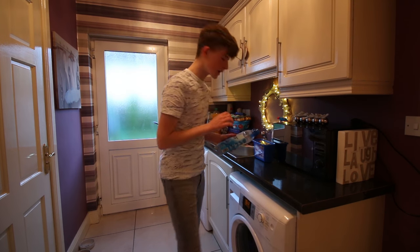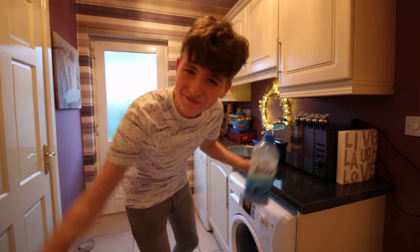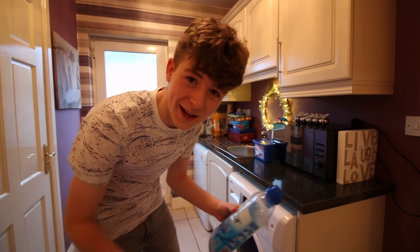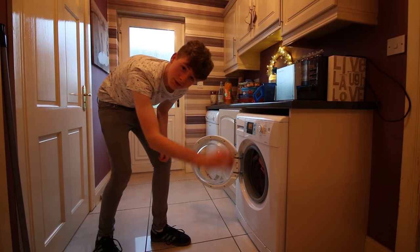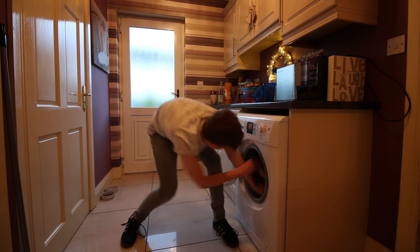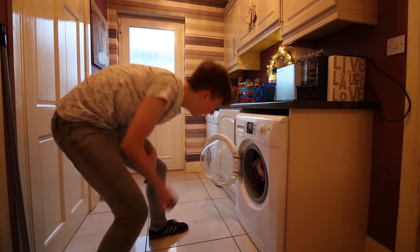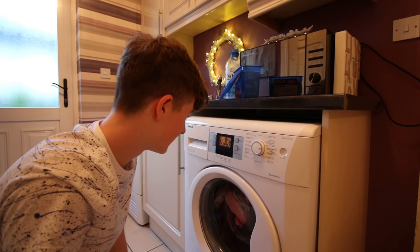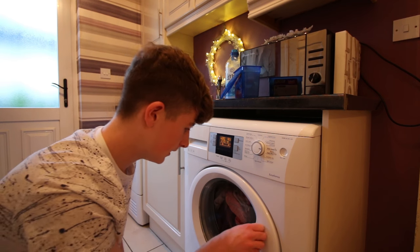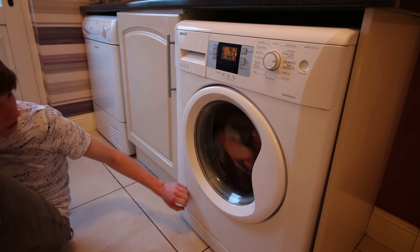Okay, we need actual washing products now. I'm not specifically sure which one to use, but what's the worst that could happen? Bolt — two in one. We'll put in one to see what happens. We'll put in two. Here we go. Moment of truth — time to press the start button. It's turning!